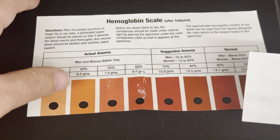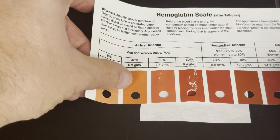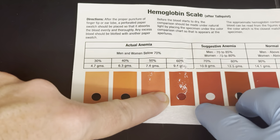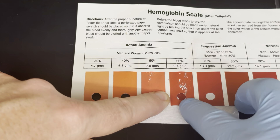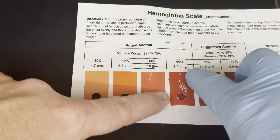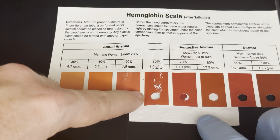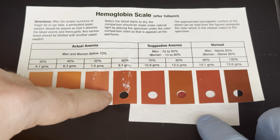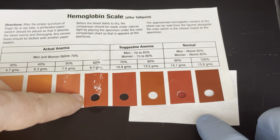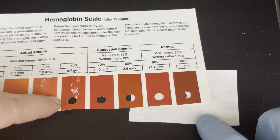You need to read this before it dries, so I'm going to place it on here. What you have to do is match the color of the blood on the Talqvist paper with the color scale, and that will tell you the concentration of hemoglobin. Those two colors don't quite match, that one doesn't either — getting closer — and there, I think that one's just about perfect. But at 15.6, it's not quite there.